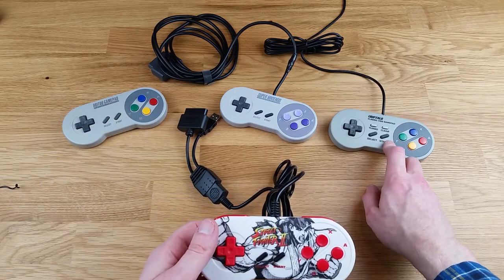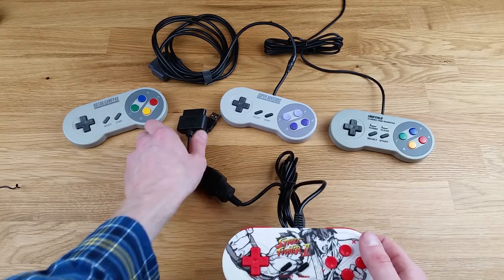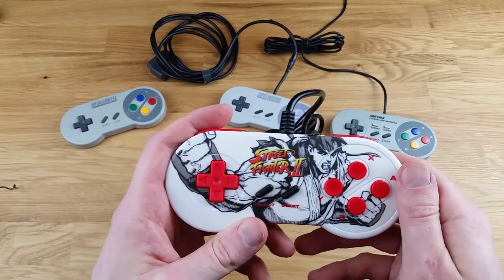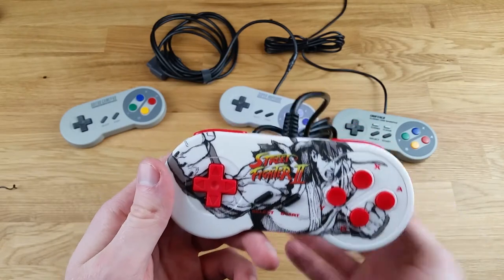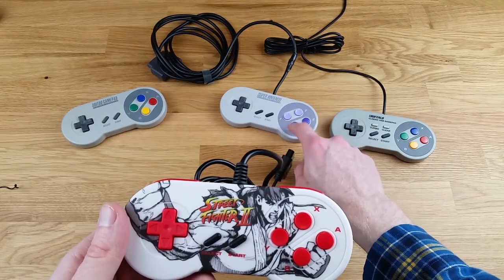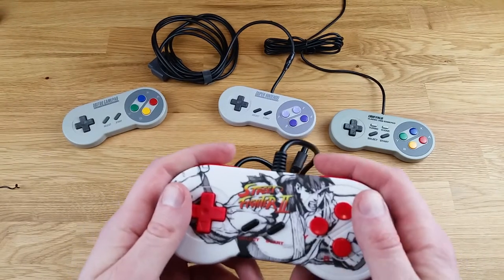The iBuffalo is very good. The only downside to the iBuffalo is it is USB only, whereas this has the added benefit of Super Nintendo and USB. So would I recommend picking this one up? Absolutely yes. First and foremost, it looks great — there is a Mega Man version as well. Secondly, you can use it on computer or on the SNES. If you use it on the SNES, you save the wear and tear on your actual SNES gamepad, which I'm a big, big supporter of.